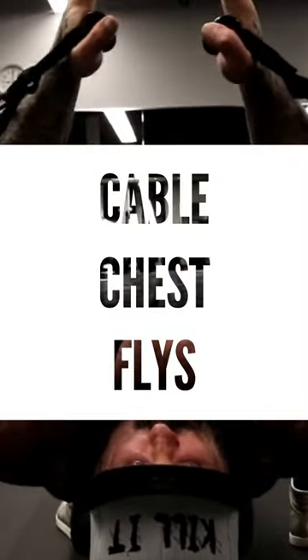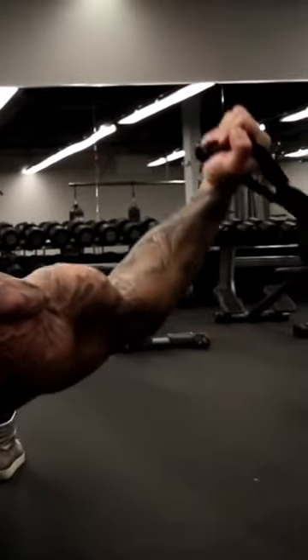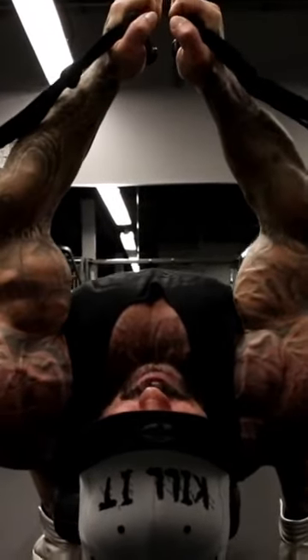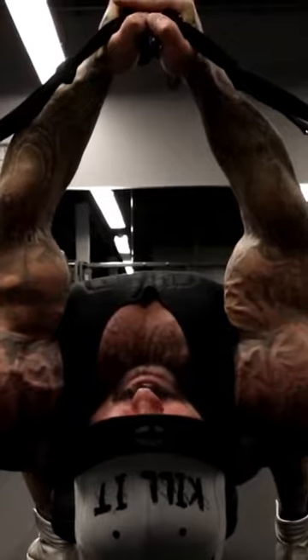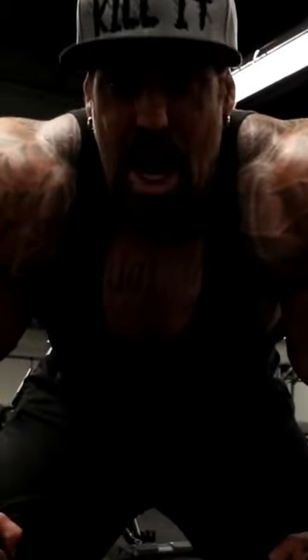Cable chest flies. The cables are always pulling against my chest equally at the bottom. Tension still at the top. So there's no resting point when using cables. The cables are a lot more beneficial for keeping constant tension on the muscle. That's my two cents.